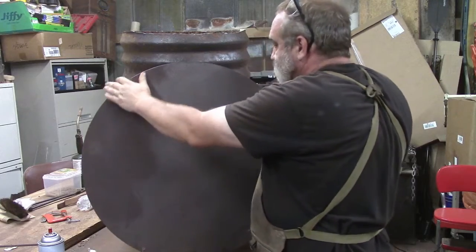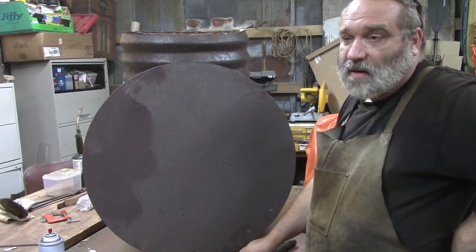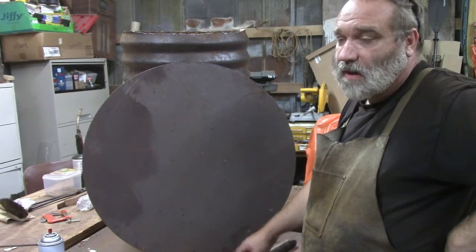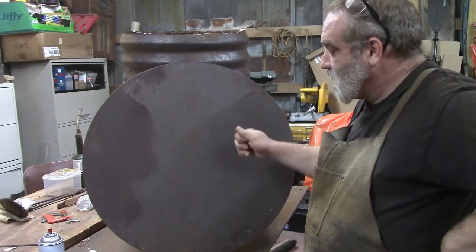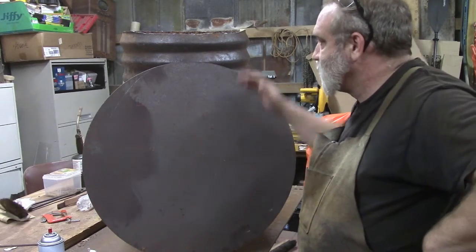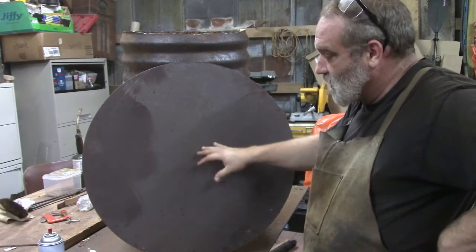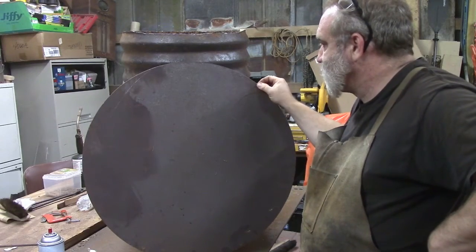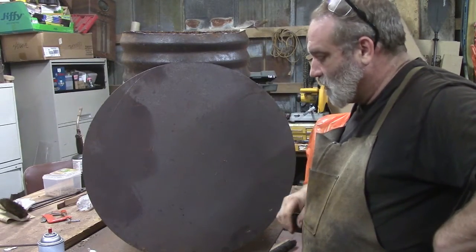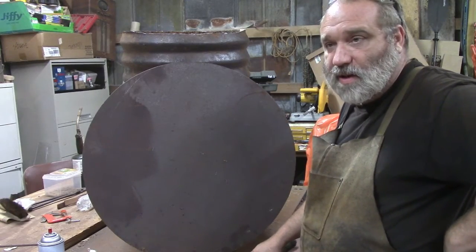This is our next piece. We're going to put this on top of a rim, like a car tire rim, and beat down on it in the center to see if we can dish it at least some so it'll fit up on top and kind of look like a mushroom. If we can dish it a whole lot, that would be even better, but it's pretty thick.